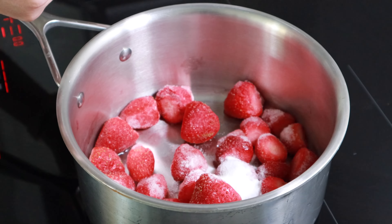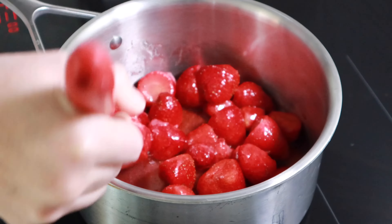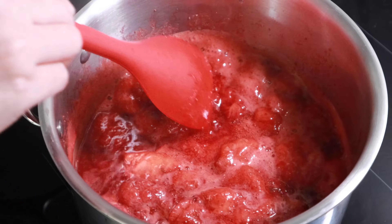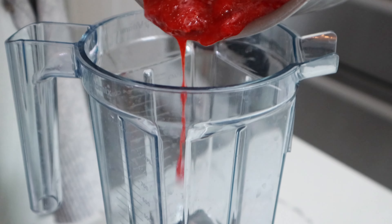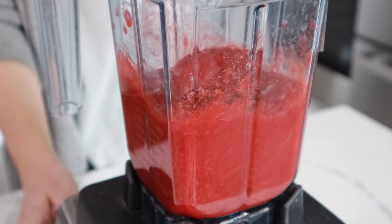Meanwhile, we make the strawberry sauce. Cook strawberries and sugar in a pot at low heat. When the fruit releases its juice, turn up to medium heat and cook until almost all the strawberries are dissolved. Let cool to room temperature. Transfer the sauce to a blender or food processor and puree the strawberry mixture. Chill in the fridge.